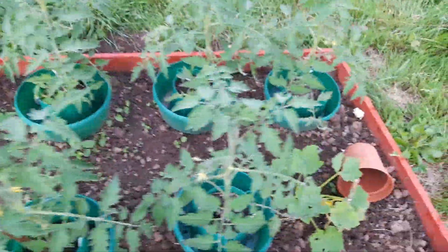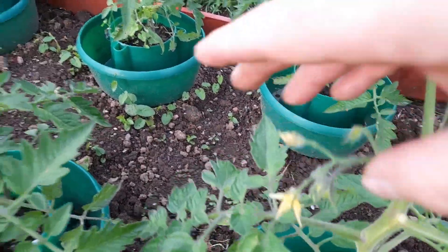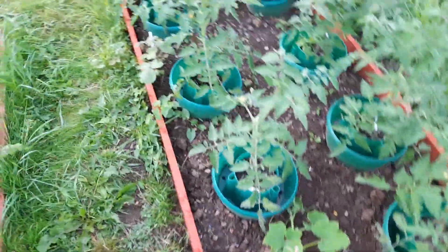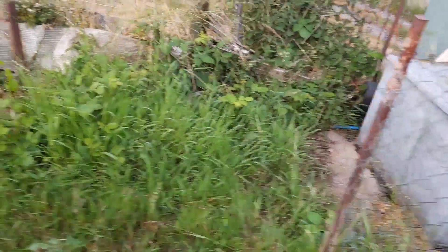This is my Alicante tomatoes. As you can see most of them have got flowers on now and this one's got a little tomato — so we're going to have at least one tomato, hopefully a few. These are the Alicante heirloom variety. I need to get some more bamboo canes in — I think I've got some more in my second shed.